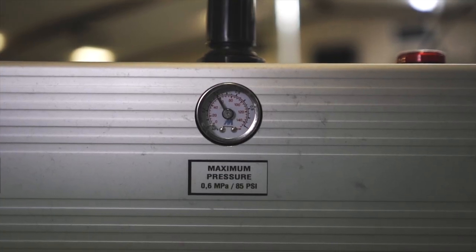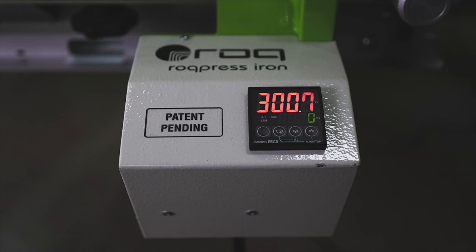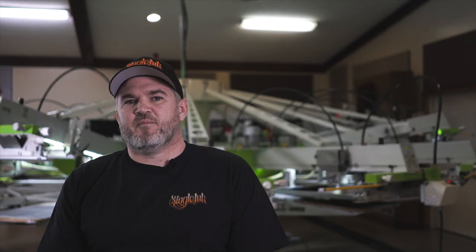We use it at 60 psi, 300 degrees, with 15 degrees on the squeegee angle.